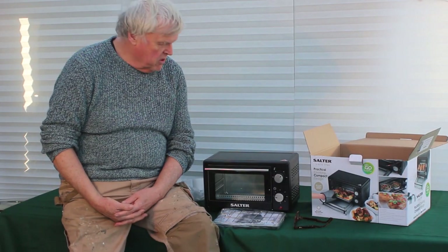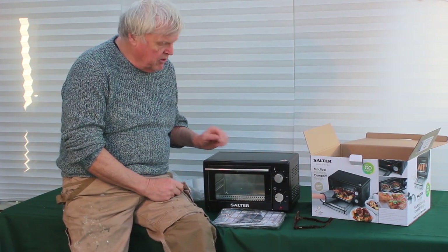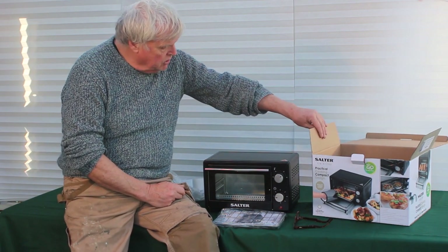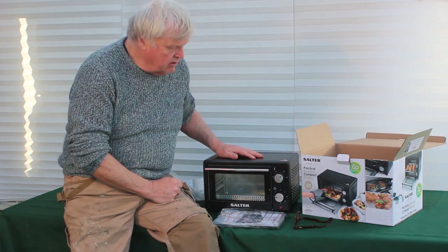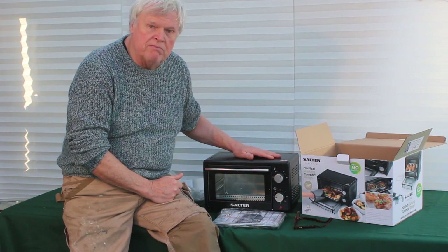Hi, I'm Steve from the Stone Crafting Workshop. Welcome! Today I'm going to do something unusual for me — I'm going to do a review of this little mini oven. It's the Salter 9L toaster oven. I bought it from Robert Dyas in a sale; it cost me less than 20 pounds, and I bought it for use in my workshop.